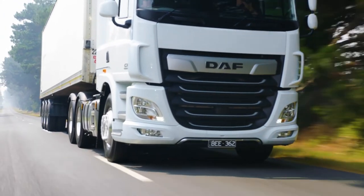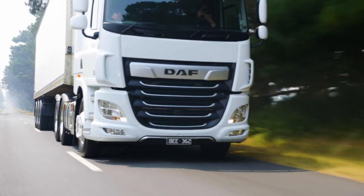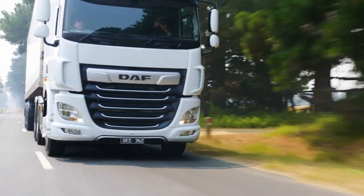Welcome to YourDAF Driver Training, where we'll be stepping through some of the key features and benefits of the new Euro 6 DAF truck. Let's have a look at the DAF's Axle Load Monitoring System.